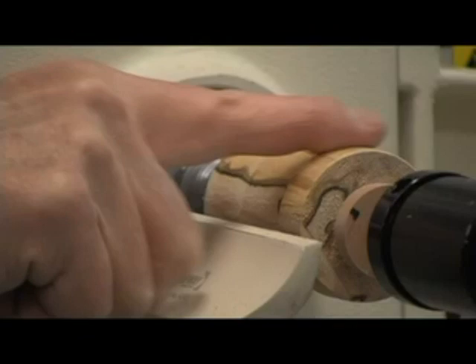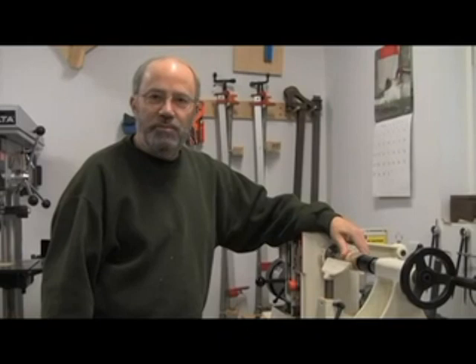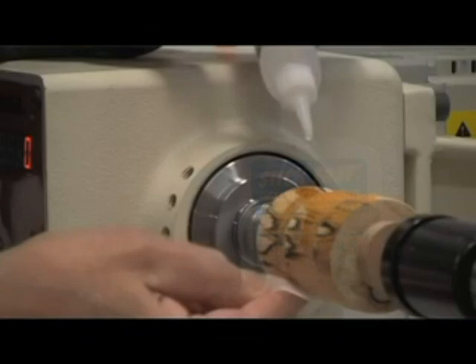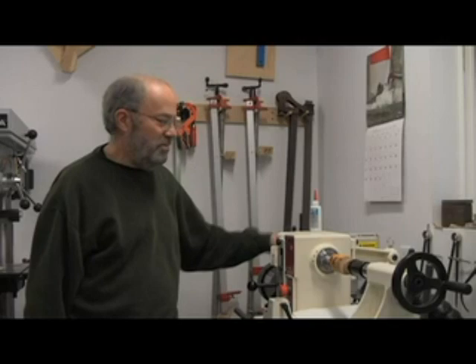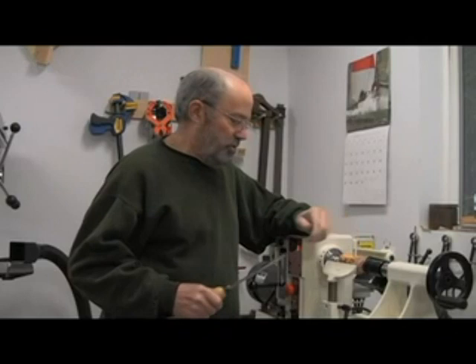Looking pretty good. Since this wood is kind of soft in spots, I'm going to seal it up with some thin CA glue and let it dry for about 10-15 minutes, then come back. That'll prime it for the sanding and help get rid of some of this tear out — the CA glue will firm up the wood. It actually brings out the color of the grain just as if it was a finish; in fact, some people use CA glue as a finish on pens. I think the glue is dry enough now.